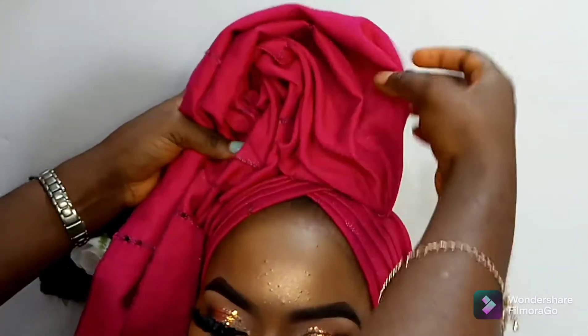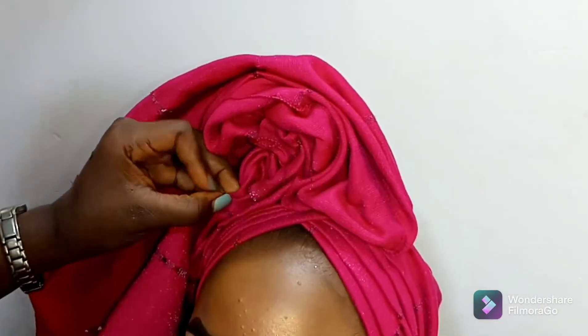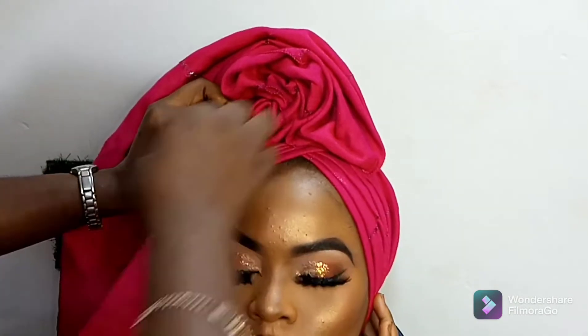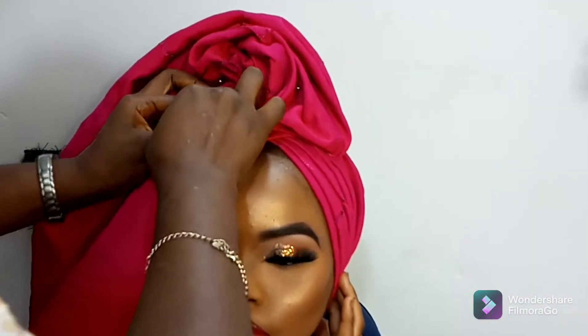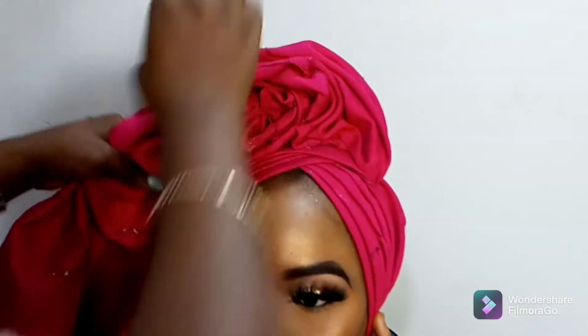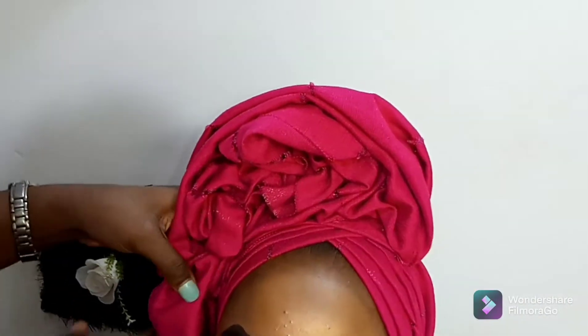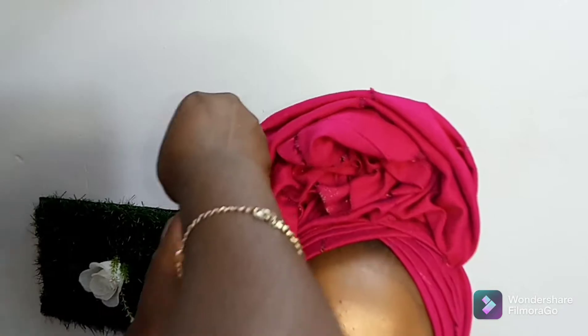Now after finishing that side, we are about to create our ruffles. All you need to do is create your ruffles with your office pin — make sure you have enough office pins to secure your ruffles. Pick the ruffles little by little, then pin them down. I start my ruffles from the top, taking them down to the lower parts.